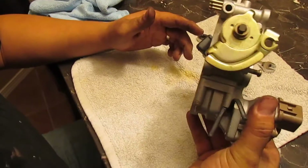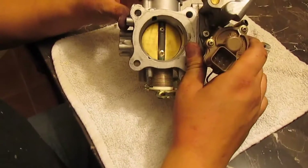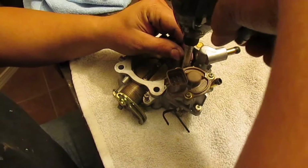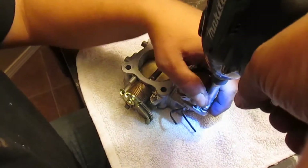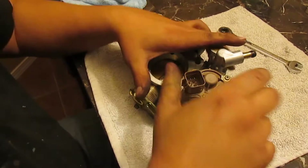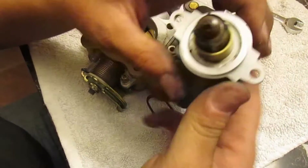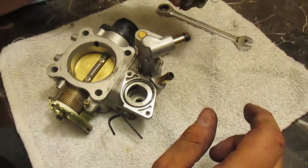Now that we have this throttle body out of the car, we are going to start removing things to make this rebuild possible. First I want to check out this idle air control valve, so I'm just going to take this one out — just those two screws. That's still decently tight compared to some other ones. If your motor goes click click click click way far away, then that's bad.